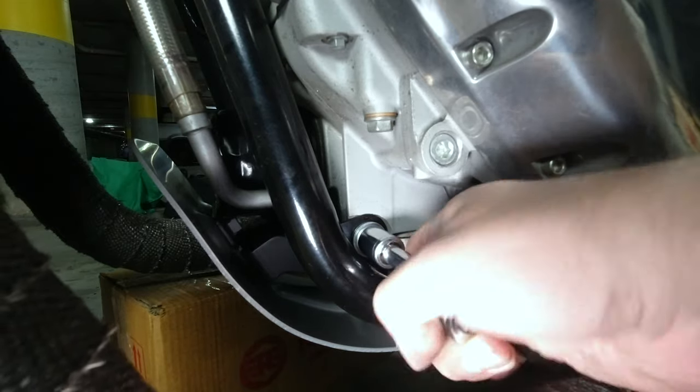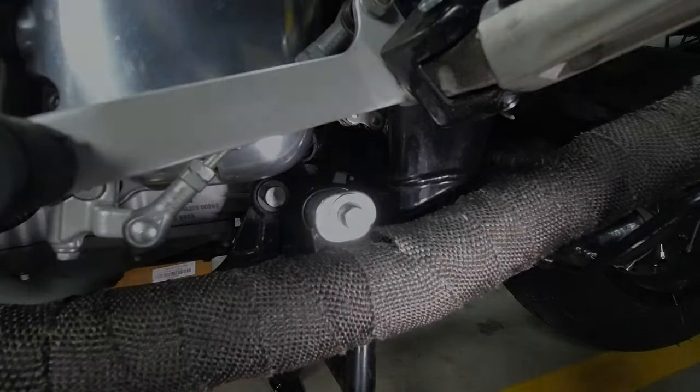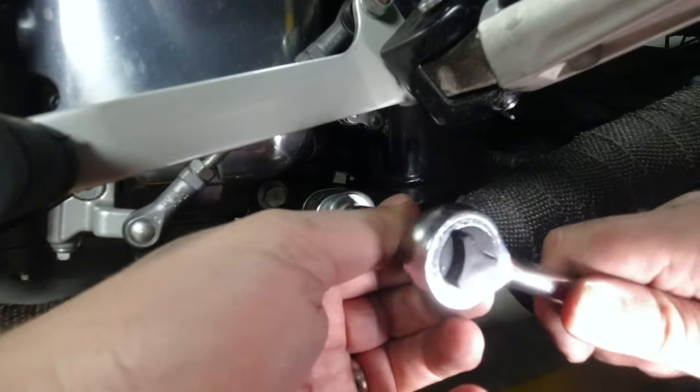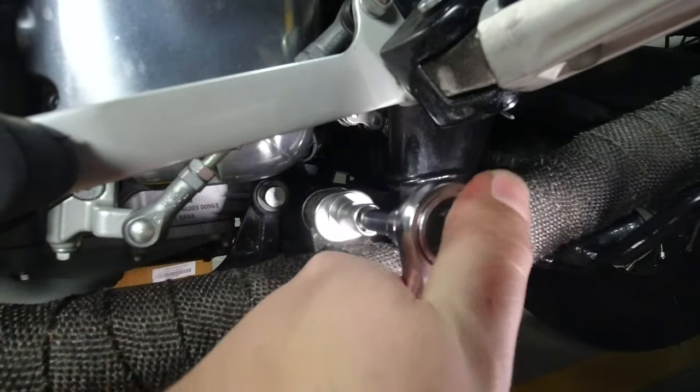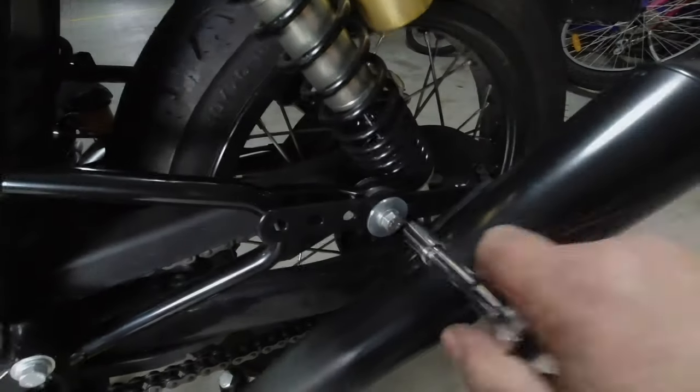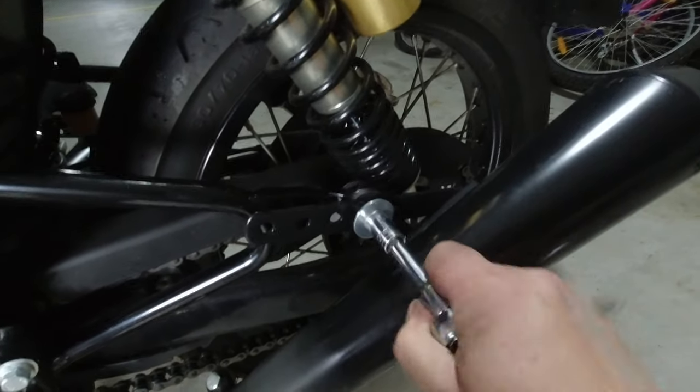Now we're ready to return the exhaust system to how it was before we started. Go around the entire bike replacing everything that you've taken off and also consult your user manual to make sure that you're tightening everything back up to the specific torque for each part.